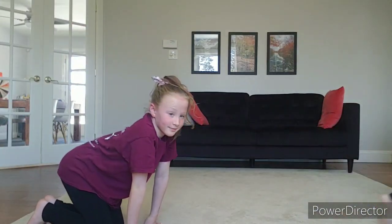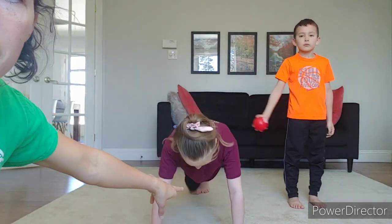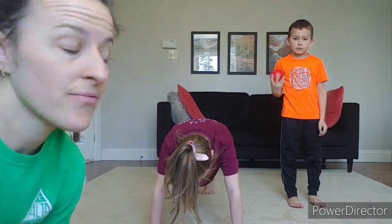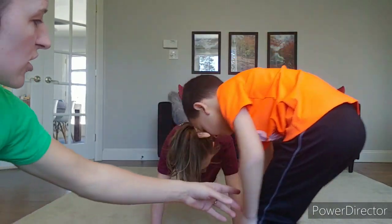Tyler, could you grab that ball for us? So if you have a ball at home — I'm sure you have something that can roll — go get that, and then we're going to use that for the next exercise. If you need to go get a ball, just pause our show. And if you have one close by, grab it. So Jillian's going to hold a front support. This one you can do with a partner — maybe it's your pet, that'll make it really challenging. Tyler's going to roll the ball underneath Jillian's body, through the middle.